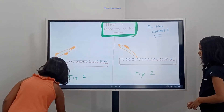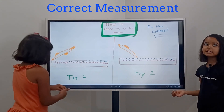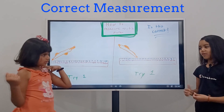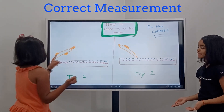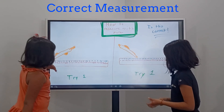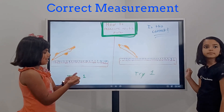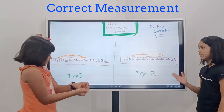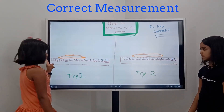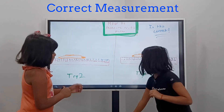Okay, so this is try one — is this the correct way to measure? Angela? No, you're right, it's not correct. Why is it incorrect? Because it's at an angle — yes, that's right. It's not supposed to go like this or like this. Try two — is this right, Angela? Yep, you're right, it's wrong — it's not touching the zero. It has to touch the zero.